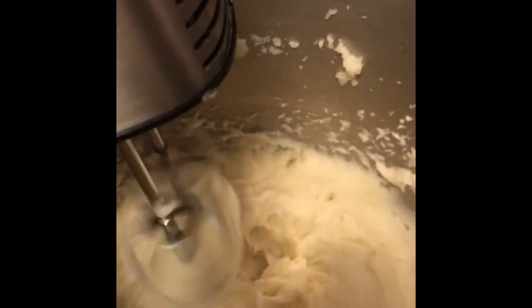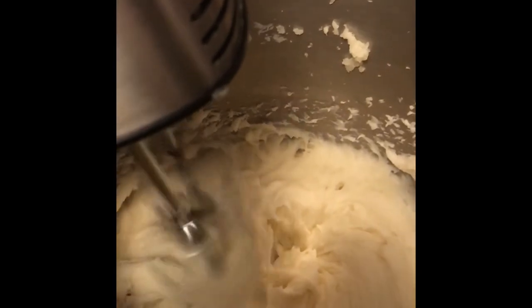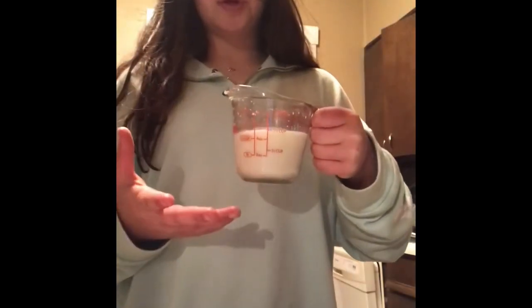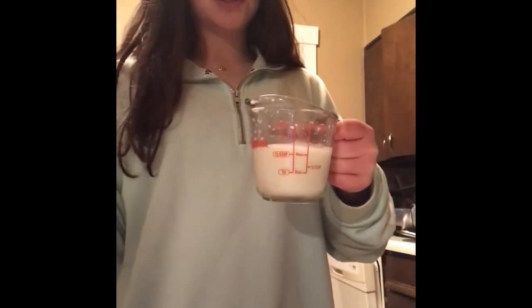Mix it again. Once you're done mixing, you want to turn the heat on low and get all of it mixed in. Any milk that you didn't use, put back — don't waste it.